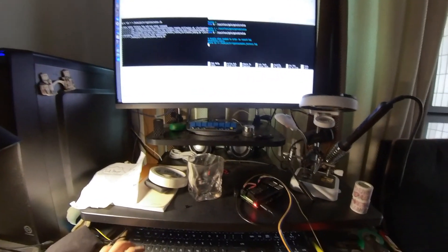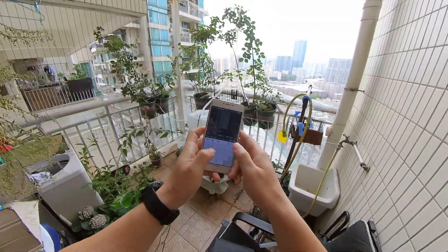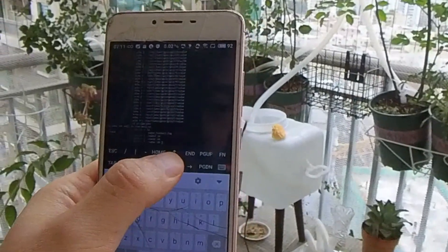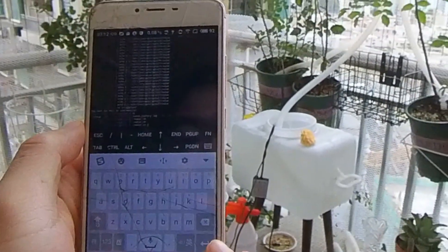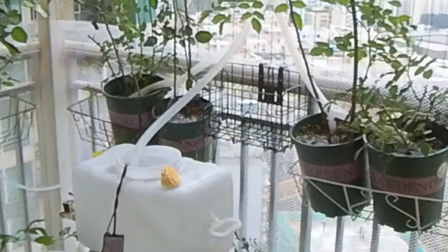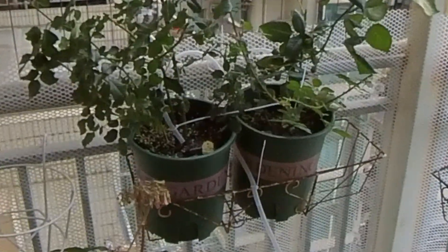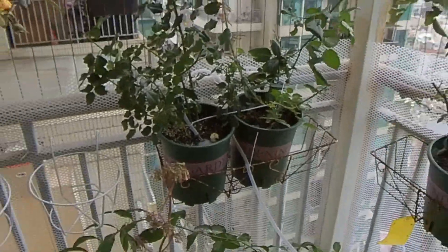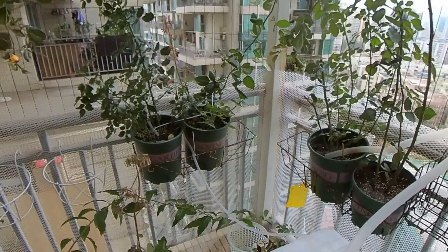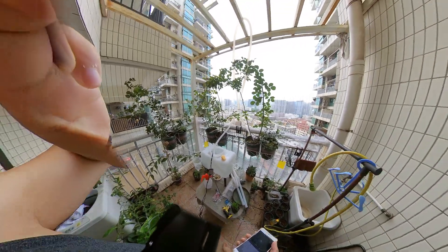Let me show you how this looks. I just enabled the water command — this is for the big pump, and now for the small pump. I water them for 3 seconds, pause 5 seconds, then another 3 seconds. And that's it! If you have any questions, just leave me a comment. Thank you very much.